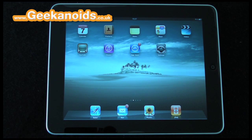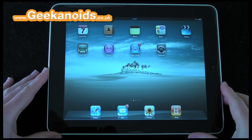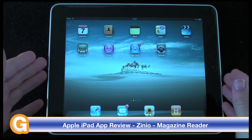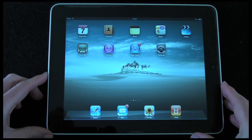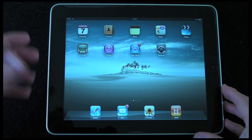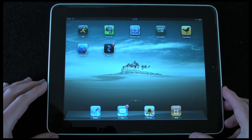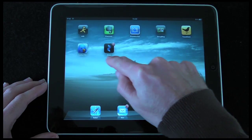Hi everyone, this is Dave from Geekanoids and welcome to my continued coverage of the Apple iPad. I managed to get one sent over to the UK. If you check out my main Geekanoids channel page, you'll see I've already got some videos up — a full unboxing, product tour, and a look through all the Apple pre-installed applications. Over the last 24 hours I've been downloading a lot of apps, and this video is the first of my app reviews — it's for Zinio by Zinio LLC.